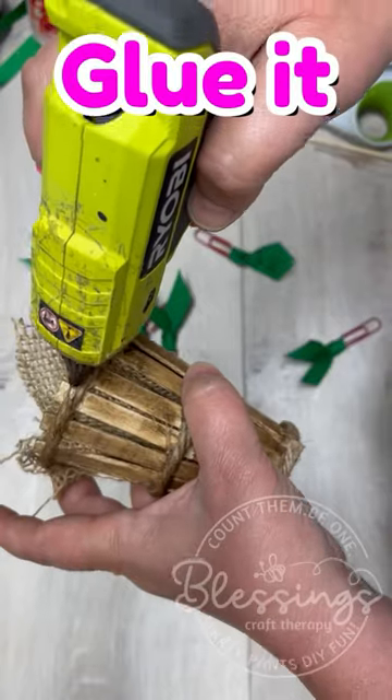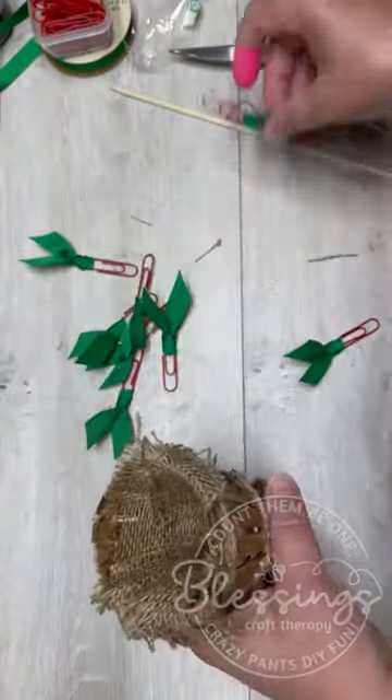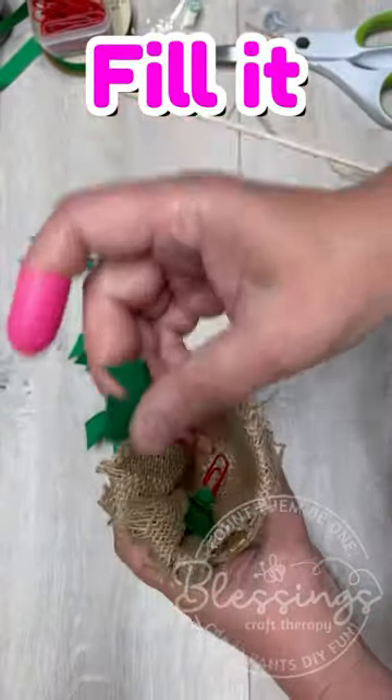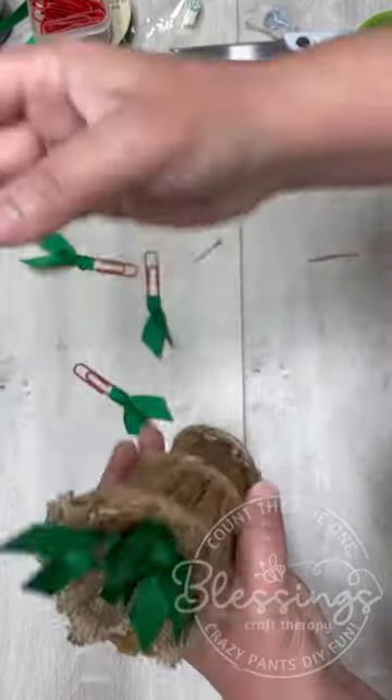When I was done I put paper clips — little paper clip bookmarks — in it, and now we've got a little apple basket that holds our paper clip bookmarks for our desk. This is totally an accidental project.